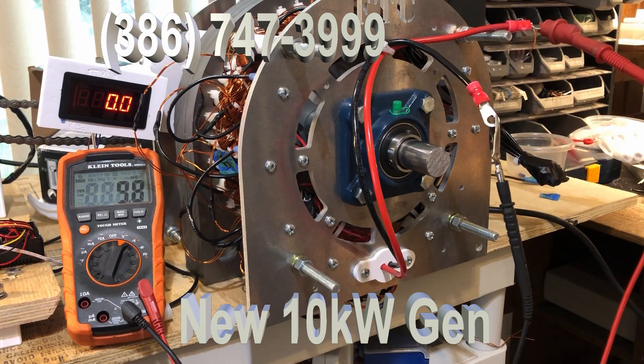What we're doing with this is developing this generator so that we can connect it to off-grid inverters. This generator will produce hundreds of volts, but the key advantage is the ability to produce power at a lower RPM. When we connect it to the new inverters, the generator will power the inverter, and the inverter will drive the home.